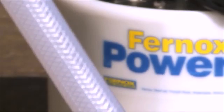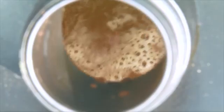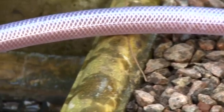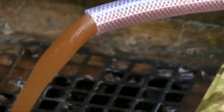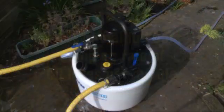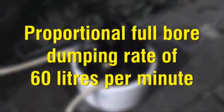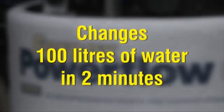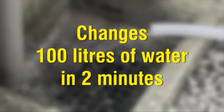A 110 volt version of the machine is also available. A circulation rate of up to 99 litres per minute ensures that all debris is thoroughly dispersed, so that even small-bore and micro-bore systems are flushed effectively. The higher the flow rate and velocity, the faster the removal of sludge. A proportional full-bore dump rate of up to 60 litres per minute enables the water in a typical 10-radiator or 100-litre system to be changed in less than 2 minutes, significantly reducing time on site.